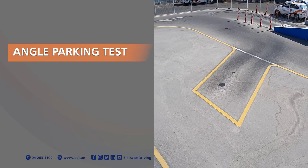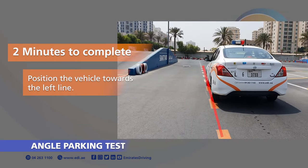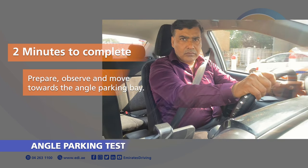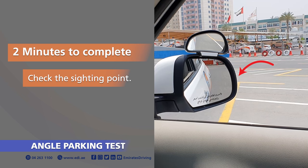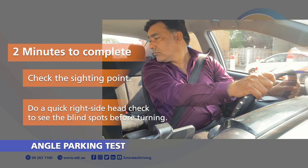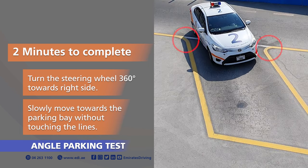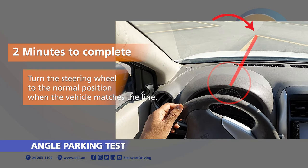RTA Parking Test 2: Angle Parking Test. Two minutes to complete the manoeuvre. Position the vehicle towards the left line. The timer will start when you switch on the right indicator. Prepare, observe and move towards the angle parking bay. Check the sighting point. Do a quick right side head check to see the blind spots before turning to the right. Turn the steering wheel 360 degrees towards the right side. Slowly move towards the parking bay without touching the lines. Turn the steering wheel to the normal position when the vehicle matches the line.